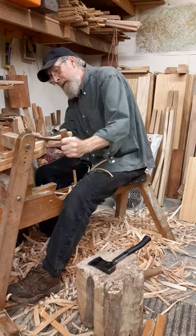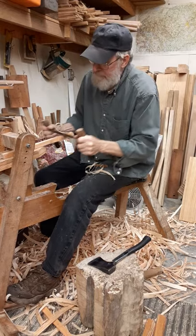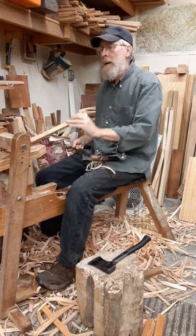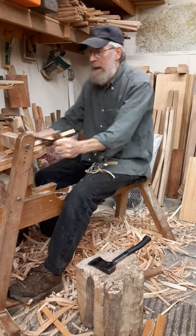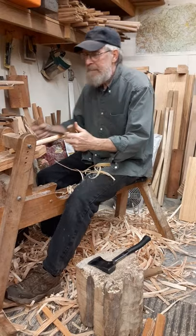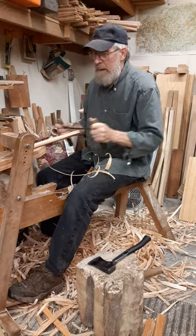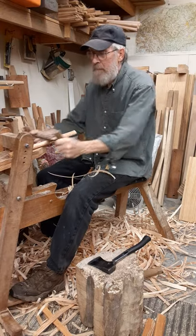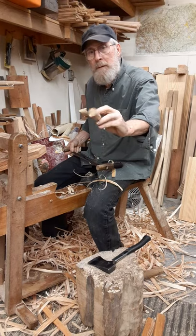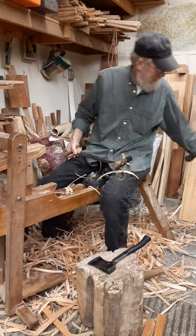Now I'm going to just put it up on its point and make it eight-sided — just a couple of swipes on each corner. And there's an eight-sided rung, roughed out. I'm going to set that aside until it dries before I use it.